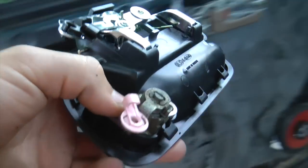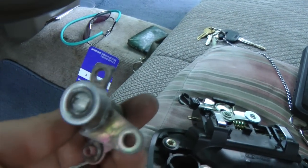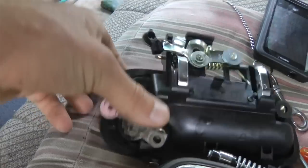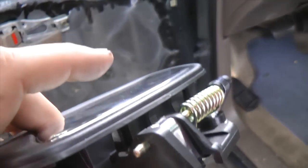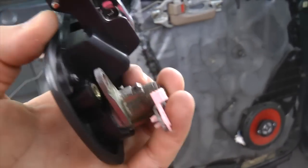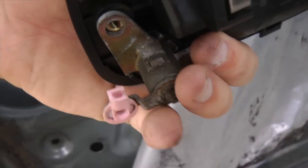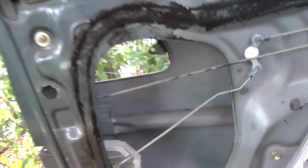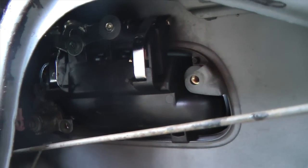The next step is installing the door handle. If the locking mechanism piece fell out, you have to install it like this. We're going to put it through the door like this. Make sure you hold it with one hand on the outside and one hand on the inside so it doesn't fall in. The handle is in — it took about five seconds to install. Now we have to install the two clips and the three 10mm bolts.